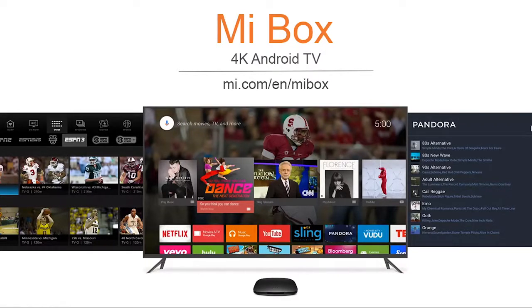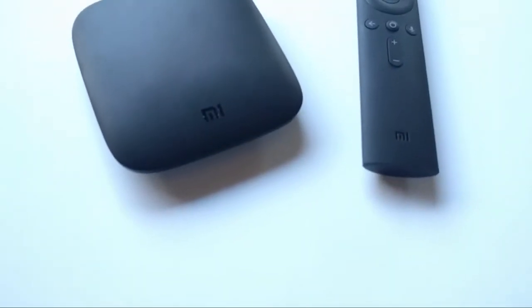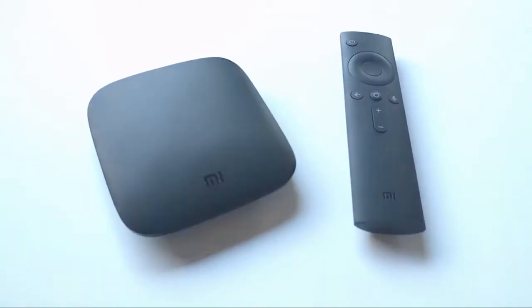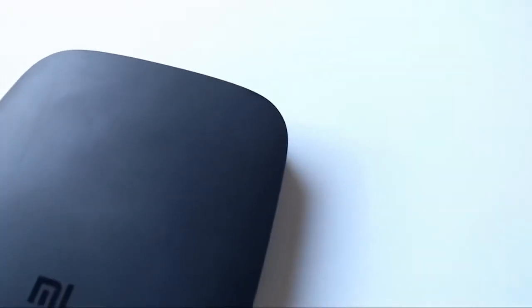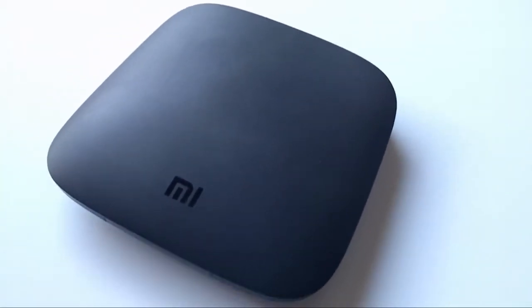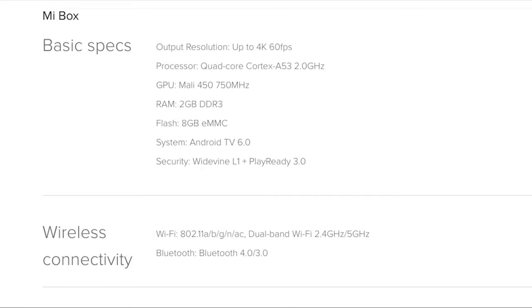What you're seeing right now is a Xiaomi Mi Box TV running Android TV OS 6.0. I think it's their second or third generation Mi Box TV. This is the one that's publicly available, and the Mi Box build is really good.